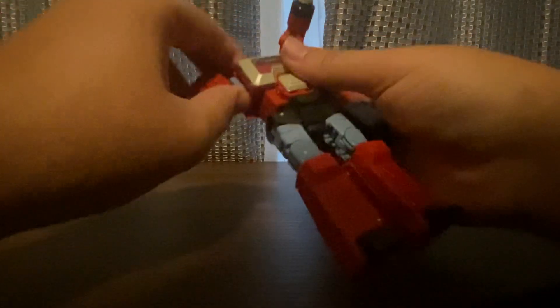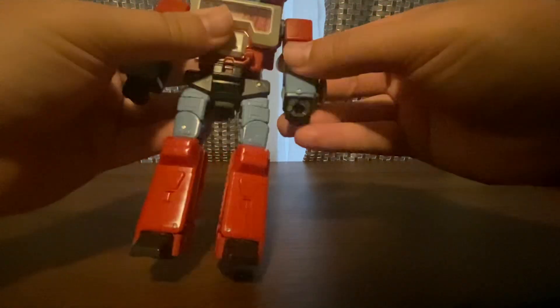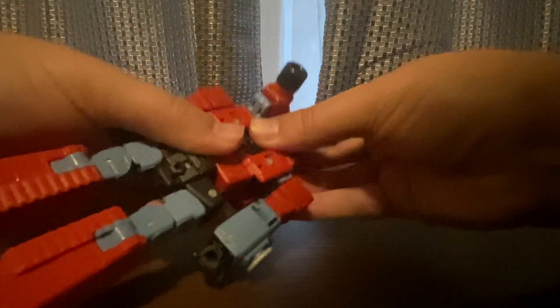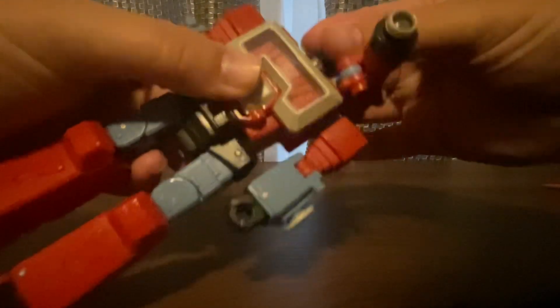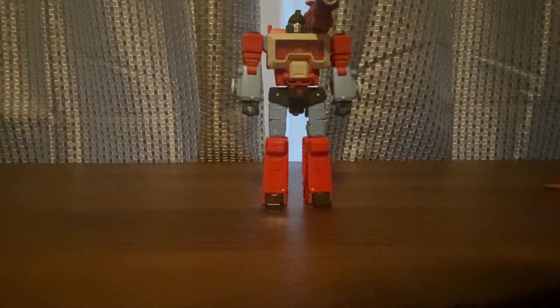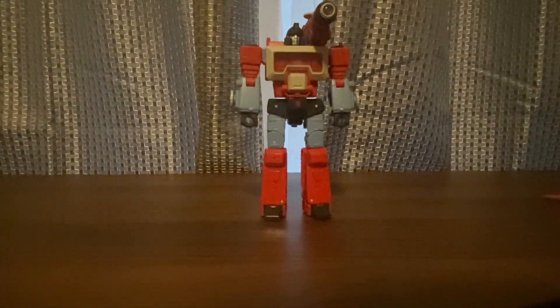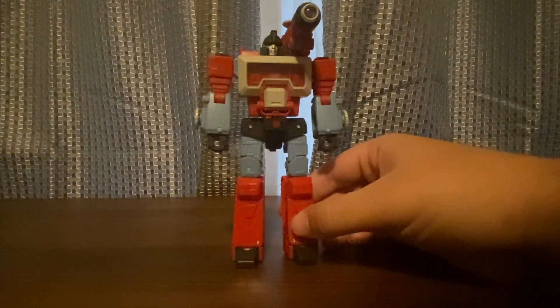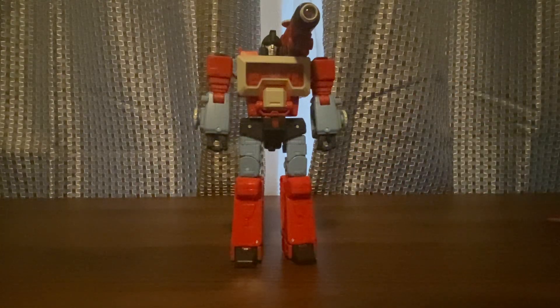You're going to start right here, then work on his arms. One thing — I'm going to flip up the head and then rotate his head around. Right there. There we go — and there's Perceptor in robot mode!